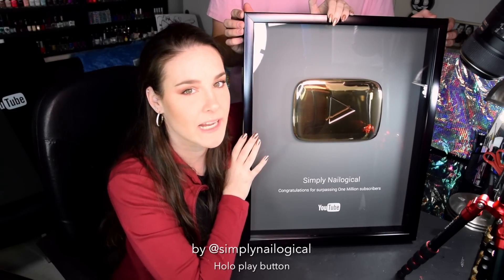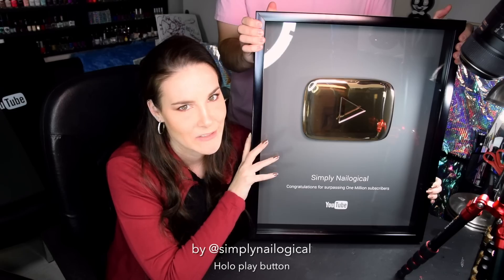It's so shiny and reflective and makes me feel like I've won an award for doing stupid shit. But you know what's better than a gold play button? Motherf***ing hollow nail polish button. That's what.